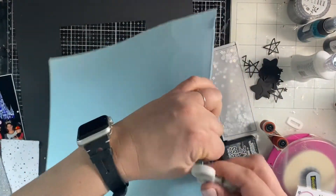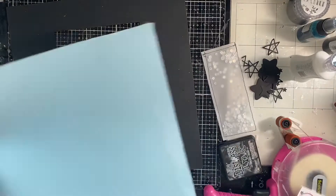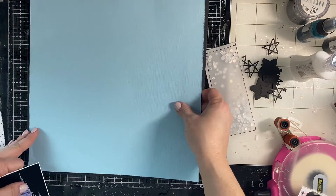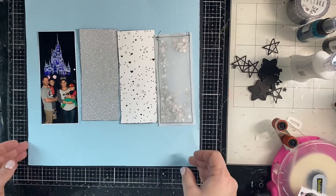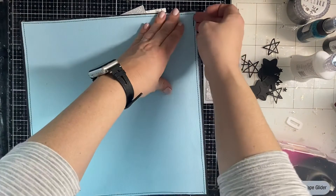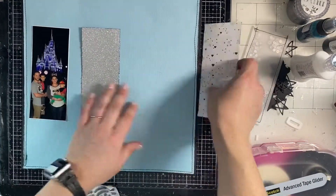I haven't added the splatter yet. I did rough up the edges of the papers and I'm inking them up with black. And then I'm going to go in and add super tiny black splatter. I also backed my photo in some white cardstock to make it pop off the page.